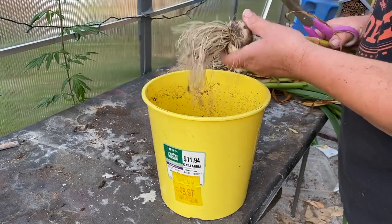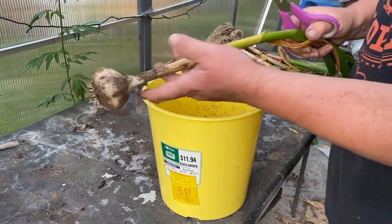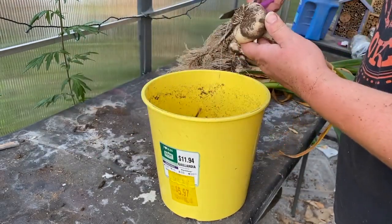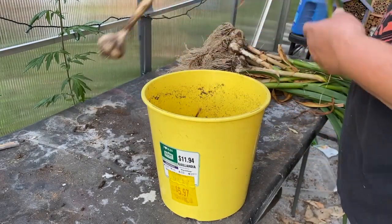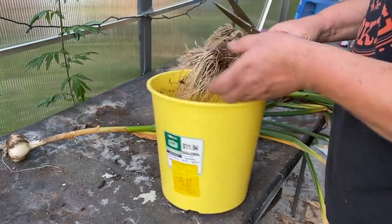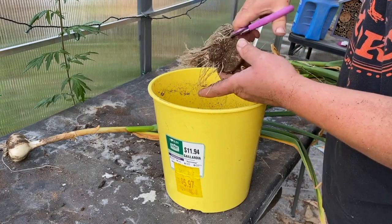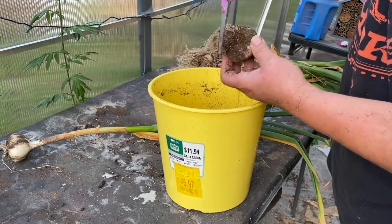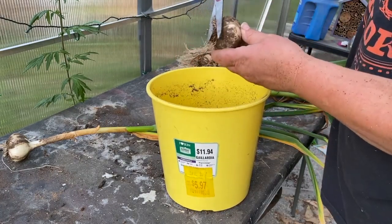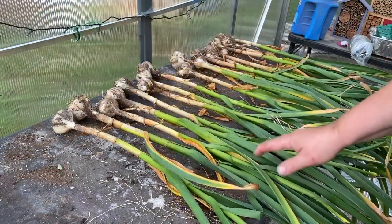I'm just going to cut the roots off — you don't need those anymore. I'm going to leave the stalks on because I am going to eventually hang them up. Not tonight, but I will hang them up. So this is all I do — just cut them, set them over here, go to the next one. It's still got a lot of dirt in there. Give them a little haircut. And that's all I do — just trim them all. All the roots are off them.